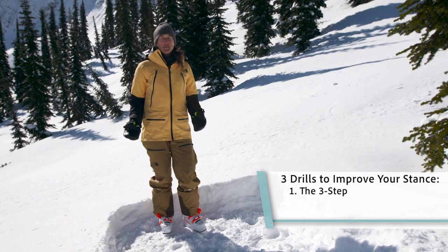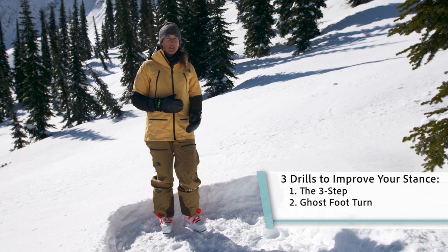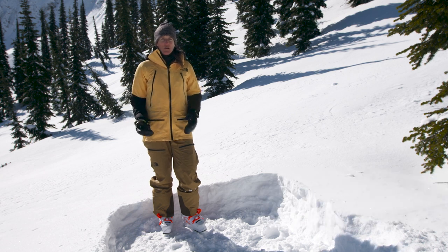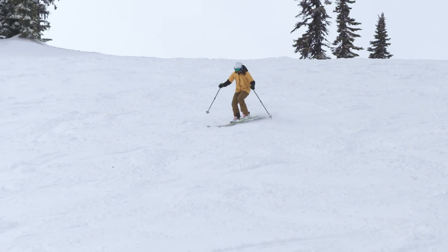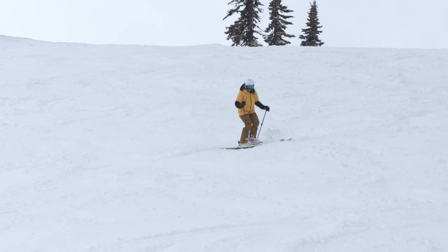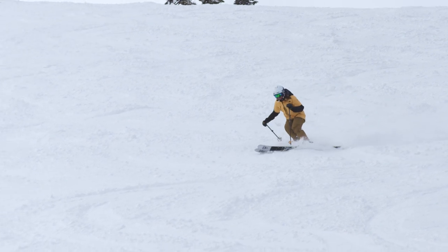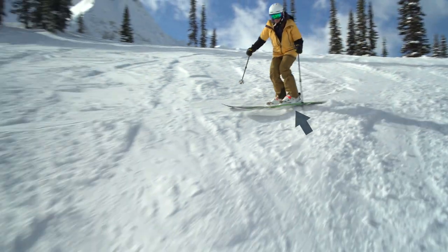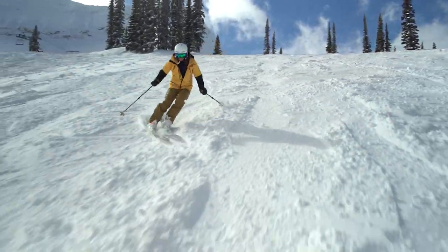The second drill we're going to do is called a ghost foot turn. Similar to the three-step, it's going to help us find the sweet spot for balance on our outside ski without trying to do something arbitrary to get there. We're going to make turns that look pretty normal, pretty similar to the turns you would make. However, one foot is going to be ghosting. Just pick one foot — that foot is going to stay really light on the snow for your entire set of turns, whether it's the inside or the outside foot. That's going to train your other foot to stay in balance throughout the entire turn.